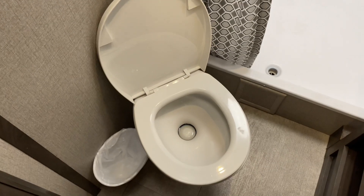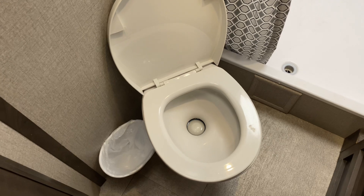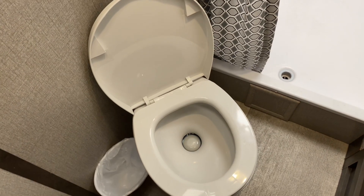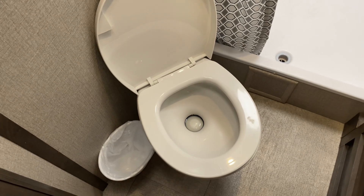This is a quick video on how to use the RV toilet. I am hooked up to water right now, so it's fairly simple — it's just like a regular toilet, but there's a foot pedal instead of a hand flush.